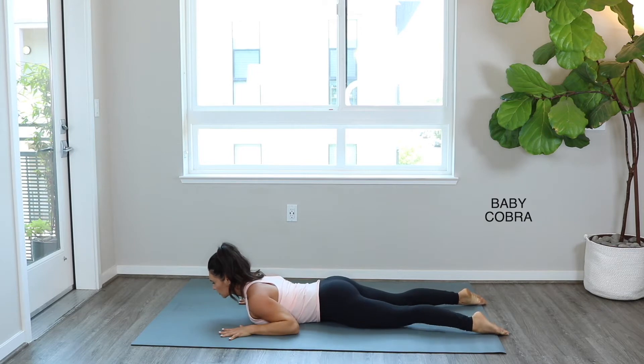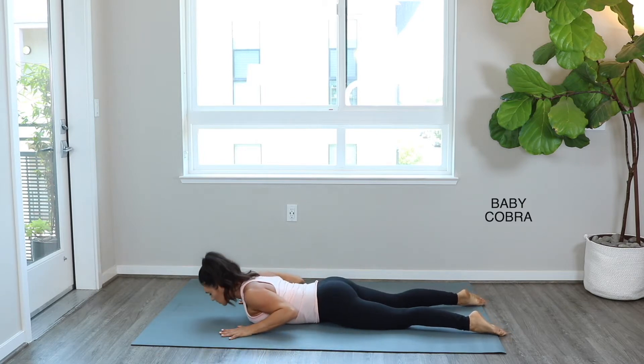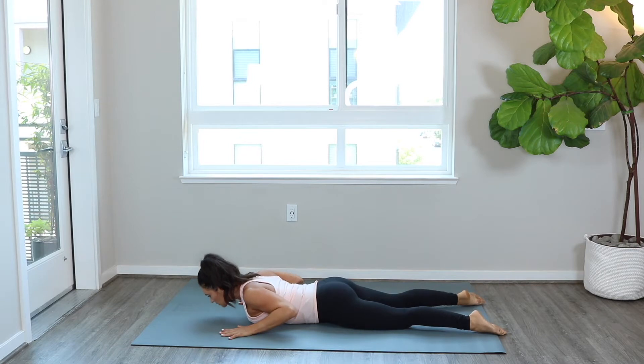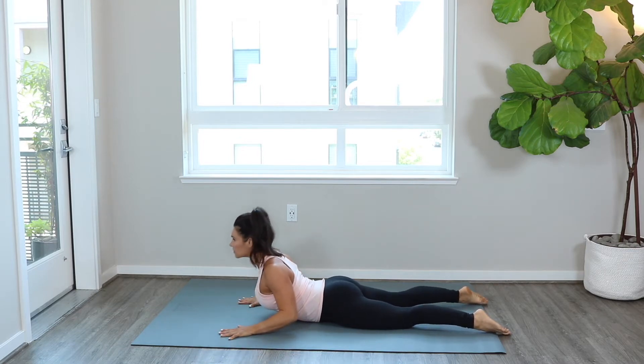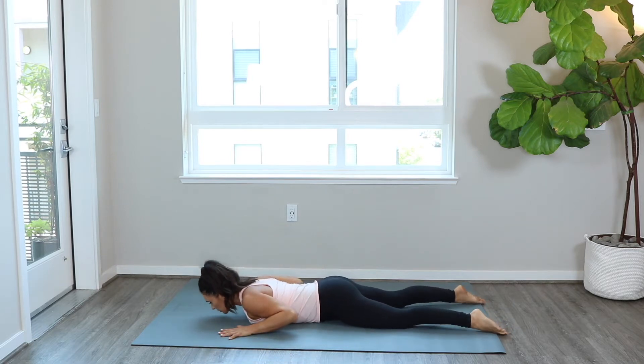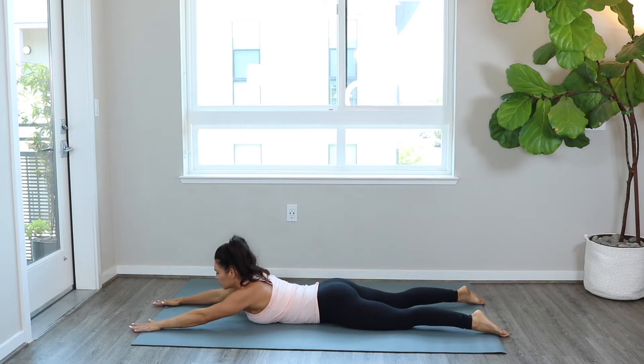We're going to begin with a baby cobra. Hands are slightly in front of your shoulders — this is the modified version. We're lifting up through the chest, squeezing the glutes. What we're trying to achieve is spine extension through the mid and upper back, so notice my head moves with my spine. Press firmly into the palms, rising on the inhale, exhale to come back down.